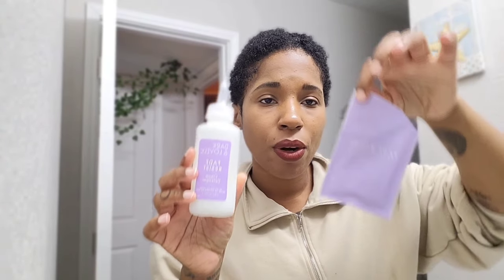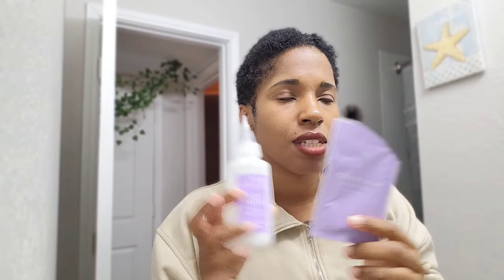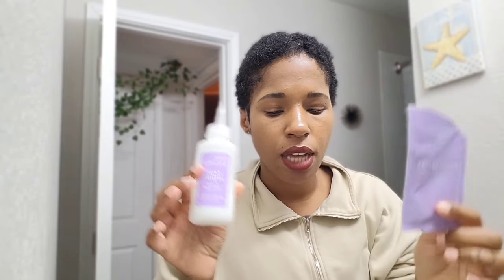I'm gonna pour this into this bottle and shake it for about 10 seconds, then add in this.